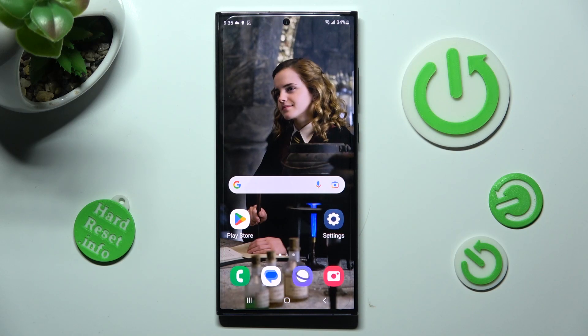Hi! In front of me is Samsung Galaxy S23 Ultra and today I would like to show you how you can connect it using Bluetooth.